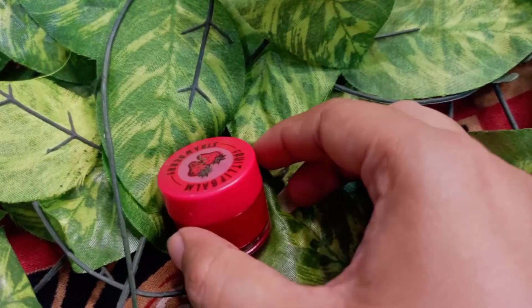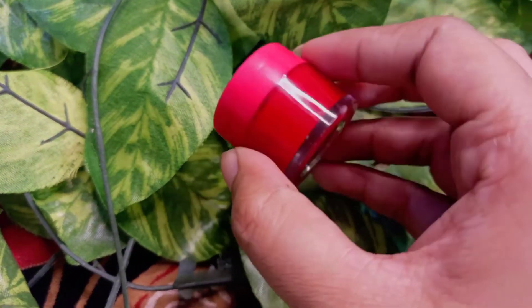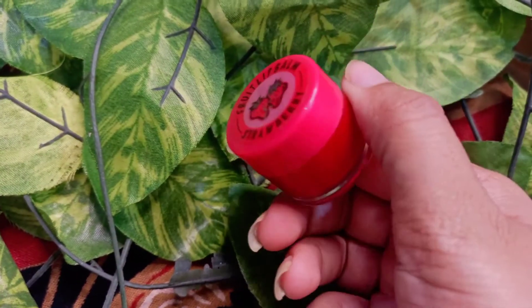After the moisturizer, applying lip balm is also part of our skincare routine. Lip care is also very important, so you can use your favorite lip balm for lip care. I don't skip any step in my skincare routine.